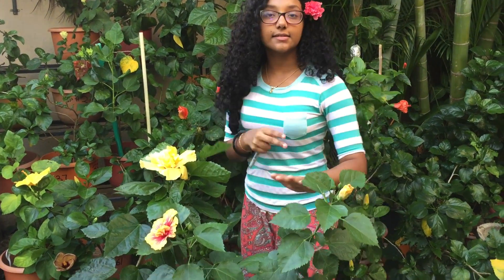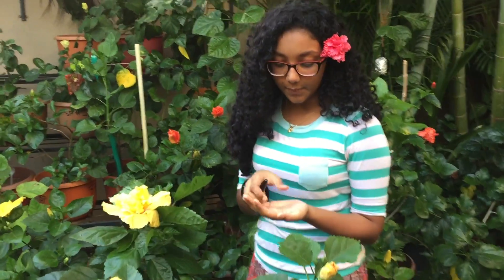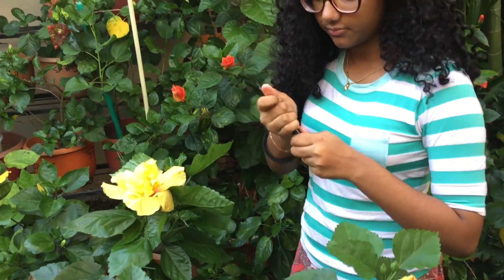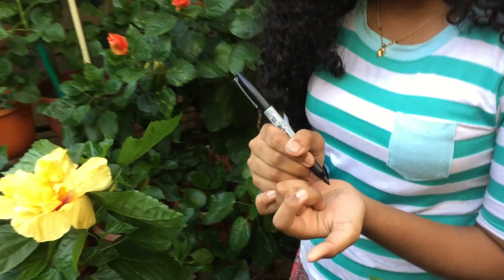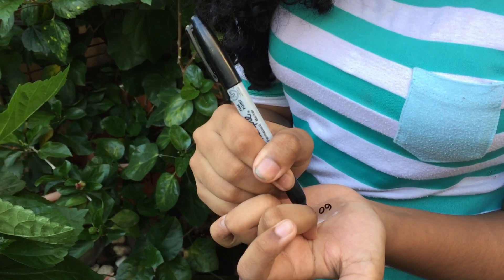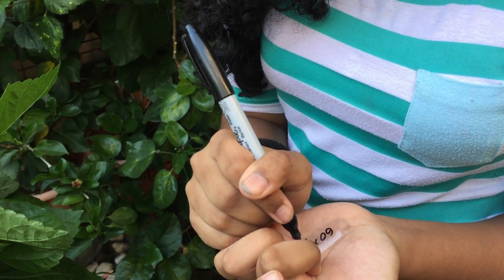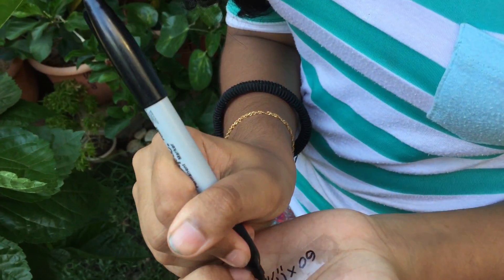We have to tag the flowers. This is number 60 and this is 17. So you take a tag and write the numbers on — 60 and 17. So today's date is 11-10.